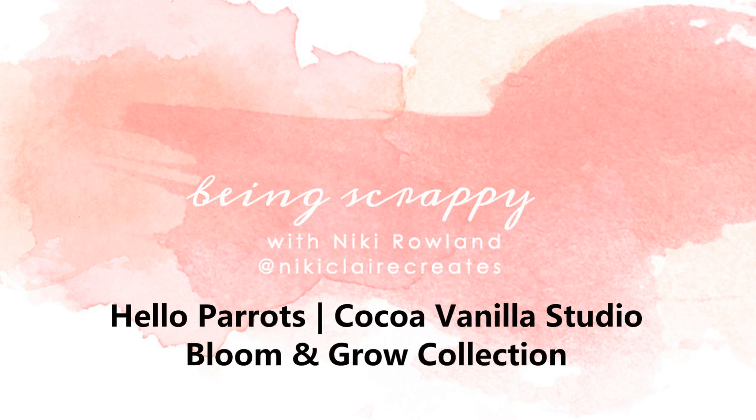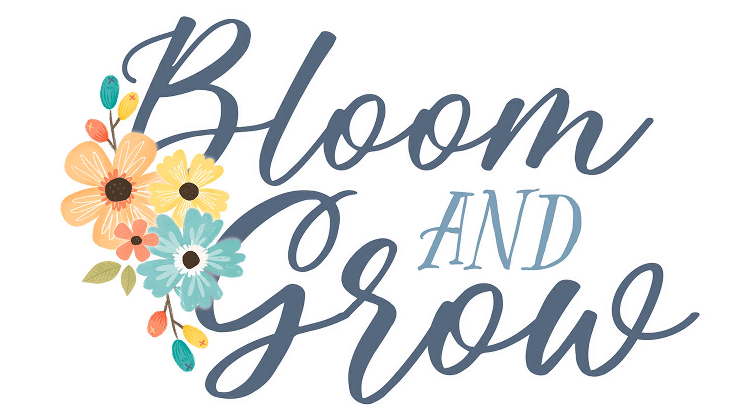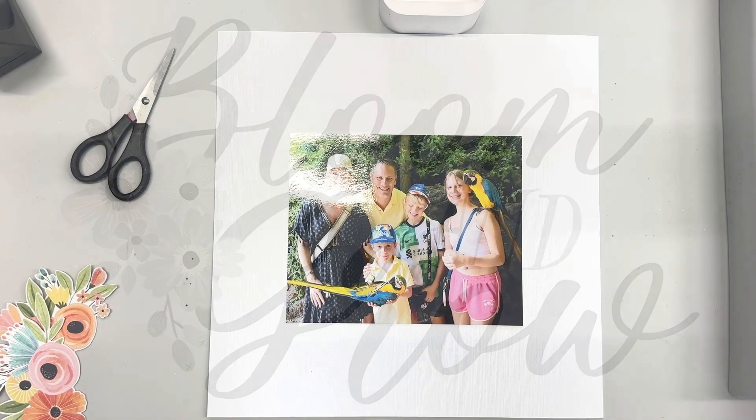Hi everyone, this is Nikki Rowland and today I have a layout to share for Coco Vanilla Studio. I'm using the very beautiful new Bloom and Grow collection.